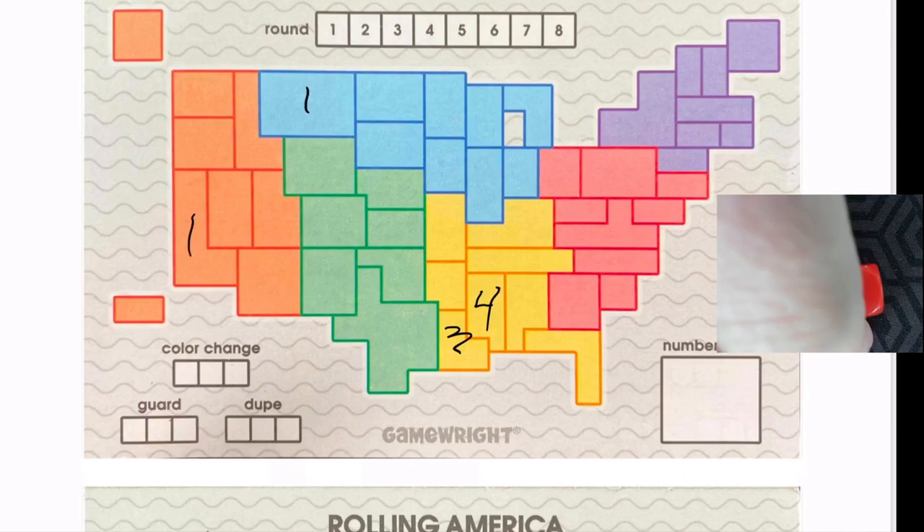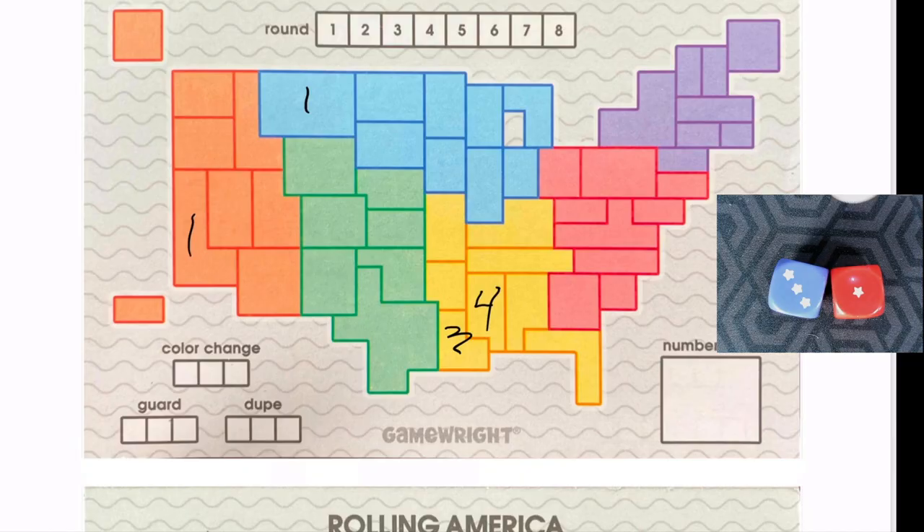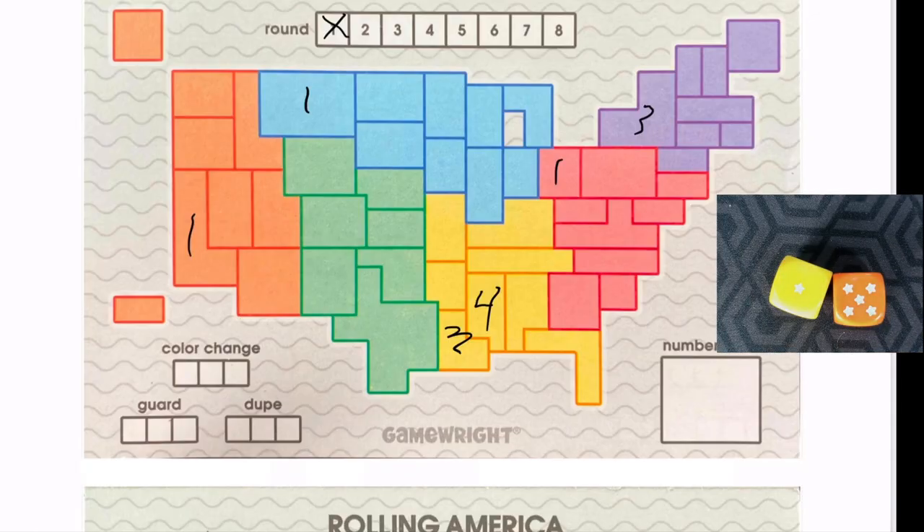Now we only have three dice left in the bag. I drew a purple and a red, rolled those — purple and red — which means we didn't find green and didn't use green this round. I'm going to place the one red up here and the three purple here, hoping I get a two there. That finishes one of our rounds, so we cross off round one.